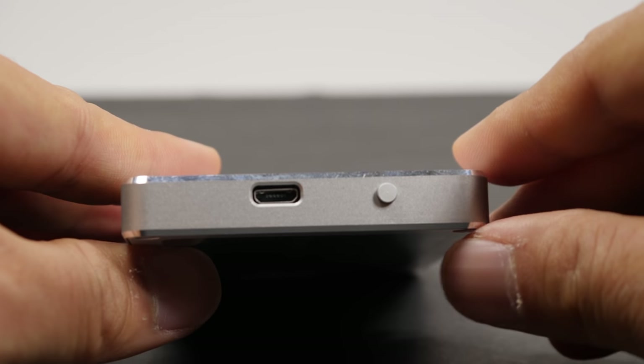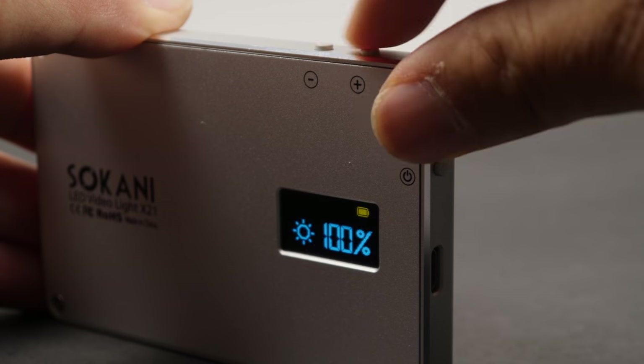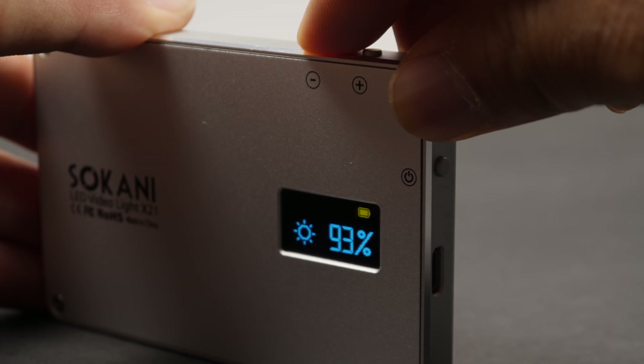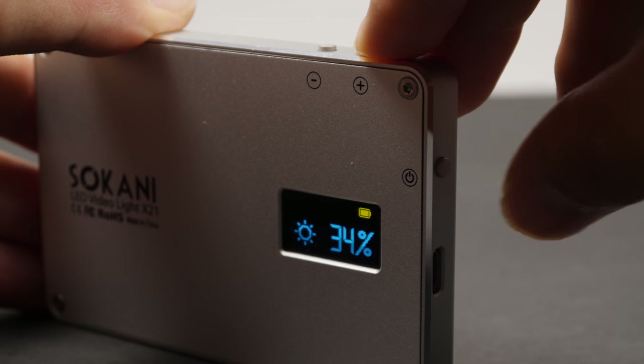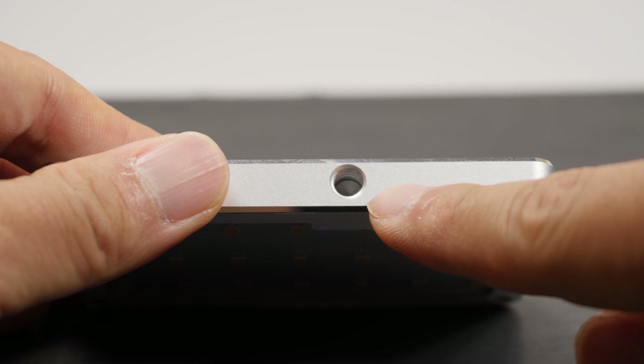There's a micro USB charging port on the side — more on that shortly. On top are two dimming buttons; you can dim in single increments or hold the button to go in 5% or 10% increments. The display shows brightness level and battery life. On the bottom is a quarter-20 screw that mounts to the included hot shoe ball mount. If you have a GorillaPod, you can start hanging this light in really odd places.